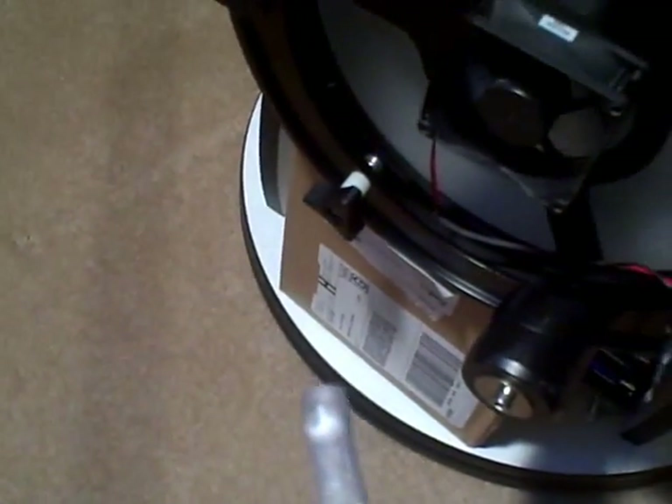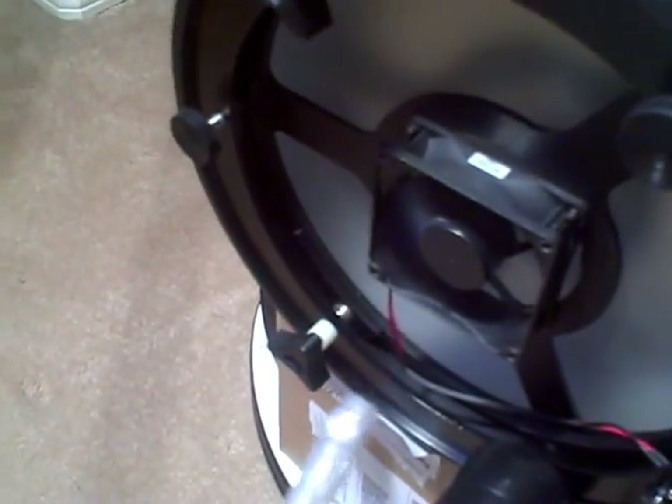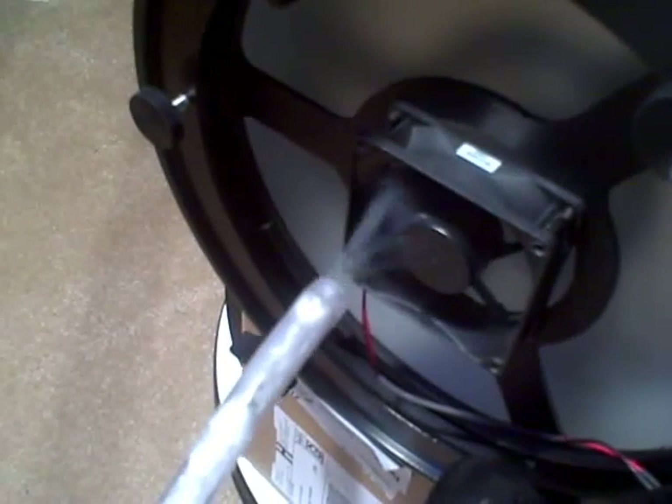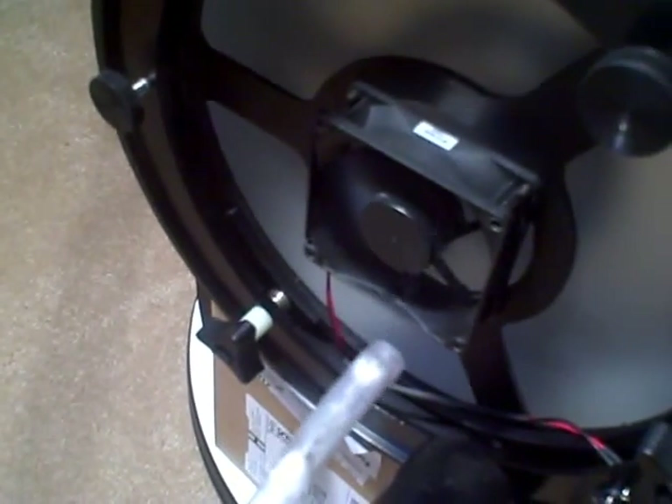Test number one is with the stock light bridge fan and no baffle. As you can see by looking at the smoke, the fan is blowing towards the mirror, not away from it. The smoke just enters the fan and immediately is dispersed all around the outside of the mirror.